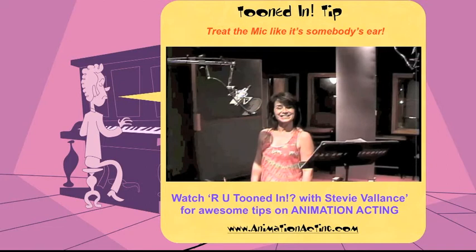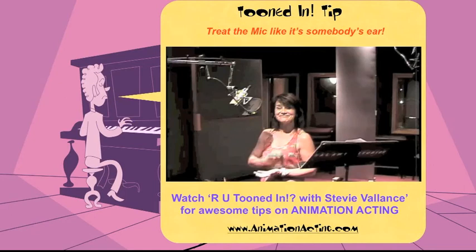I'll see you next Saturday for Are You Tuned In? For more tips, tune in to my channel this week. See you then. Bye.